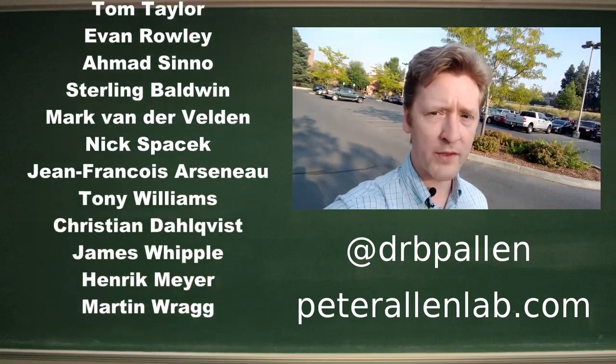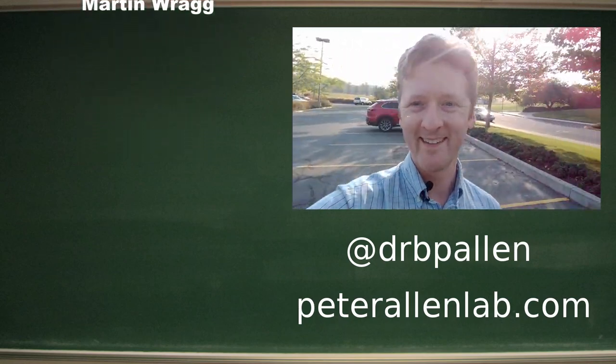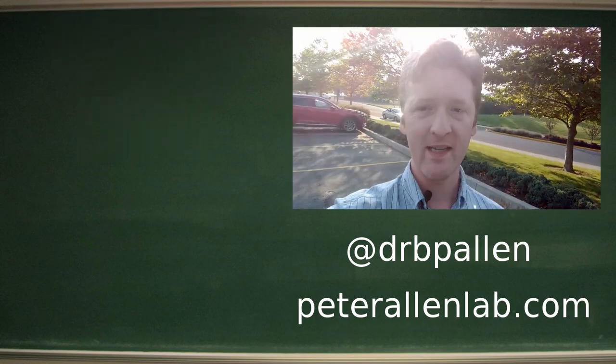Thank you to our crowd funders for making all this possible. Until next week, I will see you then.